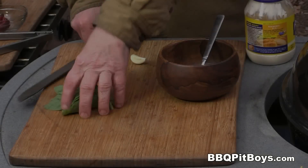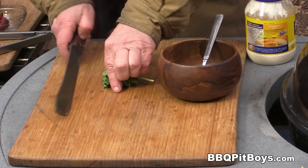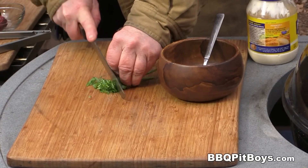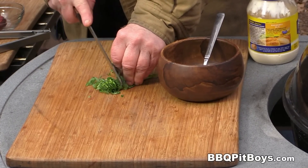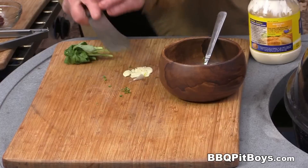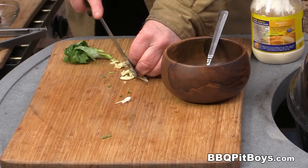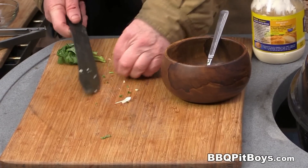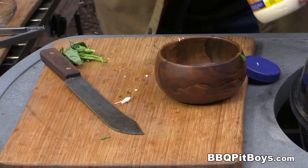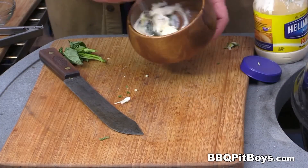We're going to put the cover on and cook it for maybe five minutes, a little bit more. In the meantime, we're going to make a mayo spread for the sandwich. All you need is a little bit of basil — chop it up — and some fresh garlic, or you can use about a quarter teaspoon of garlic powder. It's always best to go fresh. Then throw in your favorite mayo. Simple enough.